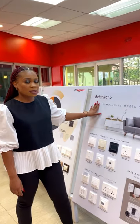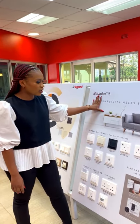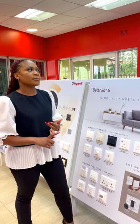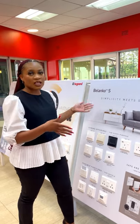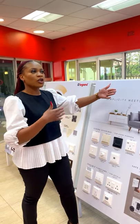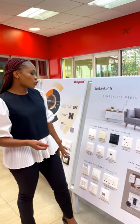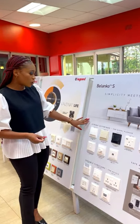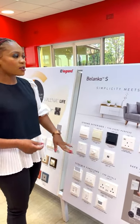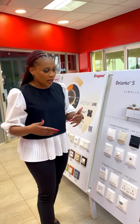Our entry level type of switches and sockets is the Belanco range. In the Belanco range, this is basically the most affordable option — you would put these in areas that are not most public. You can switch it up and say in areas that are public, you put the more decorative items and these in areas less public. This comes in three different colors: white, ivory, and anthracite. All the different combinations that come in the different grades, you get them in Belanco as well.